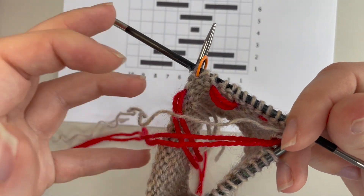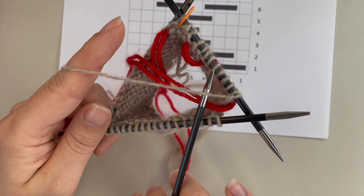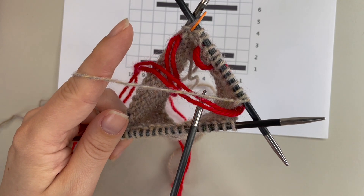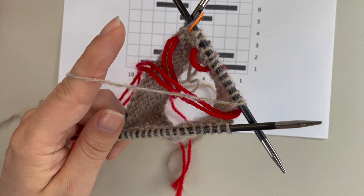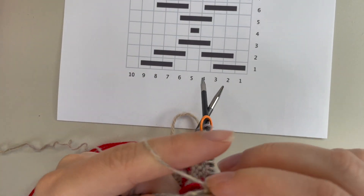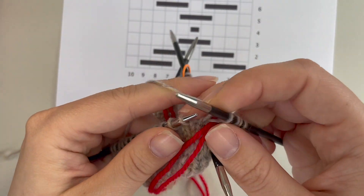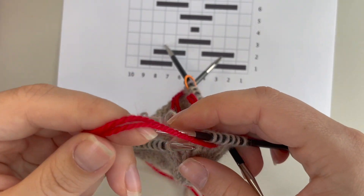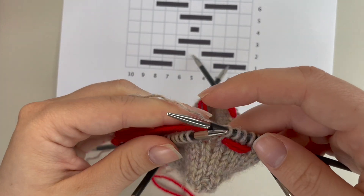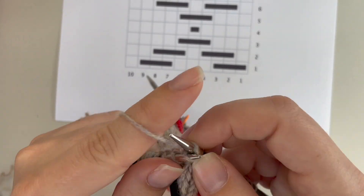I'm always making sure when I have my contrast color to the back that when I pick up my main color — regardless of whether you're knitting continental or English throwing style — it should always be the first thing on top, and that contrast color should be hanging out below. That ensures you're locking your floats in place correctly. I'm just going to carry on in that manner, bringing my yarn to the front when I'm ready to make the next float, following my chart — forwards, knit the number of stitches, then taking it to the back — and we'll do this to the end of the round.